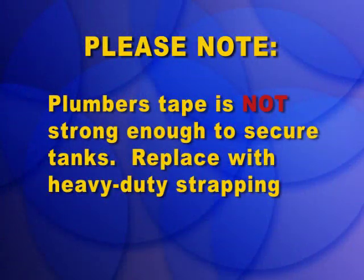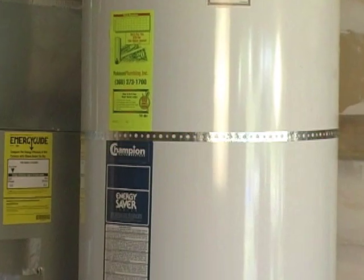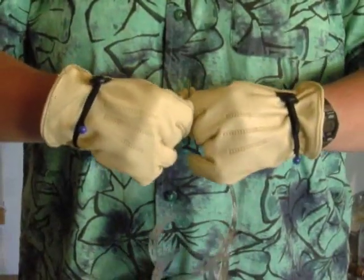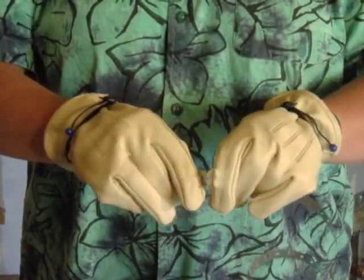Many people think their water heaters are secured. However, if your tank is strapped with plumber's tape, it will likely fall in an earthquake. Plumber's tape is not strong — it is so thin it can be easily snapped in two by simply bending it a few times.